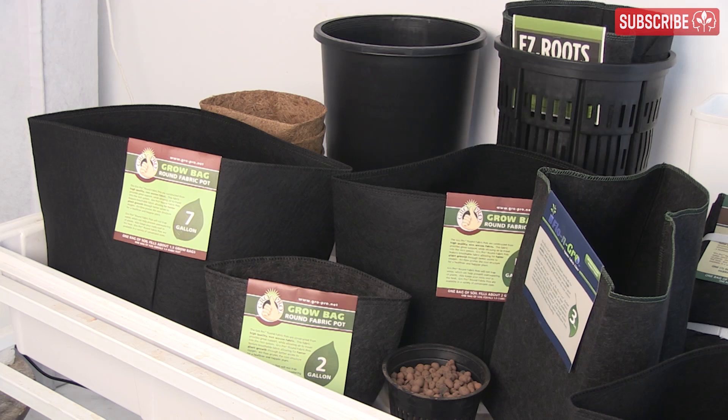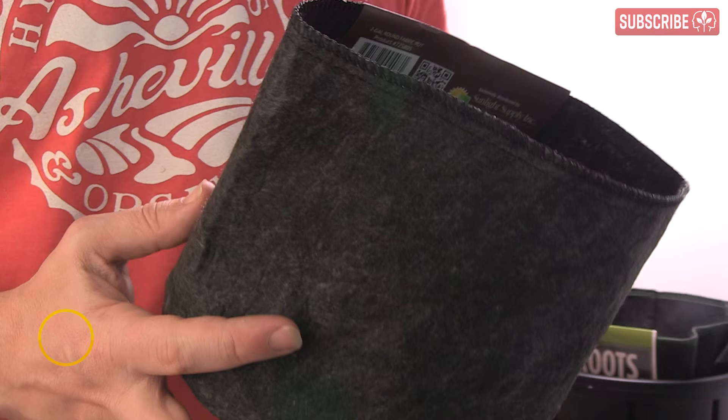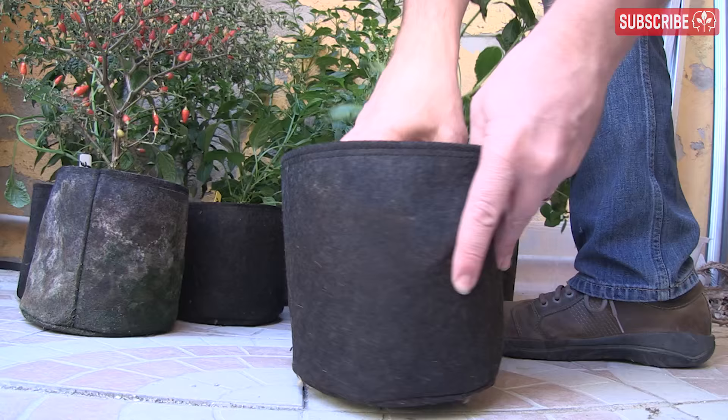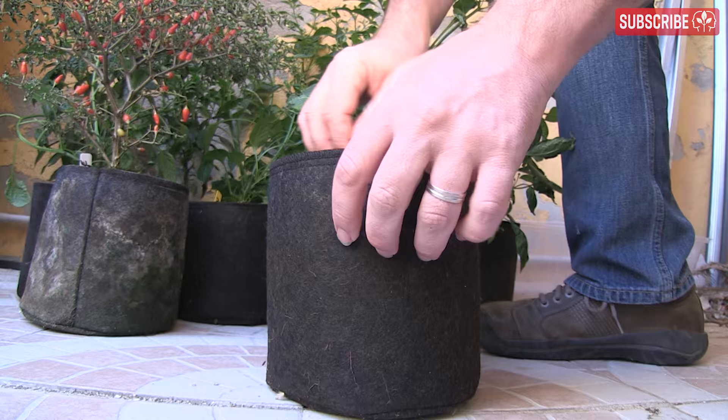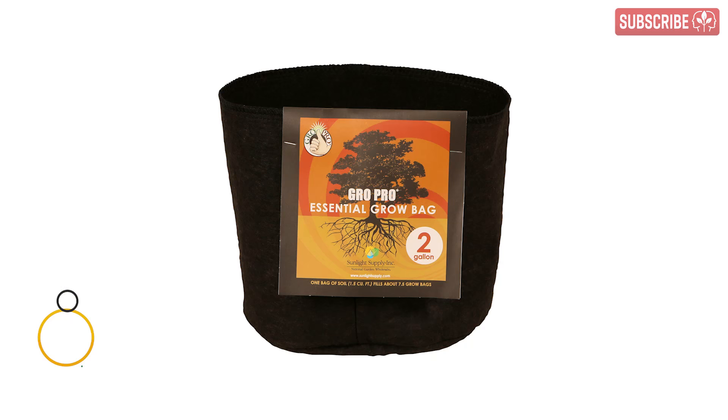I'm a big fan of fabric pots — not least because they help to mitigate the problems of over-watering. Roots enjoy more oxygen through the breathable material and don't circle around the edge of the pot, becoming heat-stressed as a result. One important note about fabric pots: transplanting from one size to another can be a real pain because the roots actually grow into the fabric, and you literally have to tear the root ball out from the pot. For this reason, some growers choose fabric just for the final stage, preferring plastic for their intermediate stages.